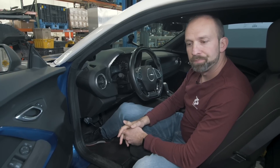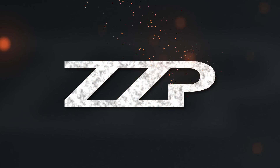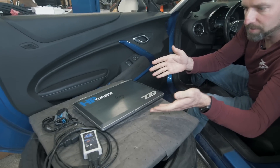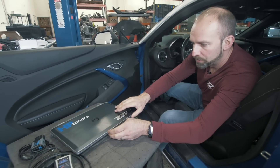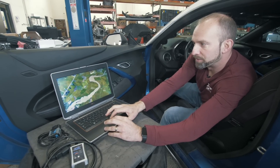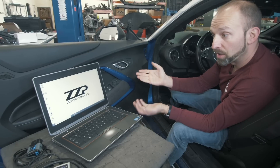Hi, I'm Tim from ZZ Performance. We do a lot of remote tuning for many of our platforms, and I just want to make a quick video on how this process works. First, let's assume that you rented the laptop and interface from us. Here is the ZZ Performance rental laptop. You will open up the laptop. If you rented it from us, the password is going to be supercharger. Make sure it's fully charged.